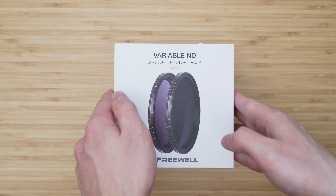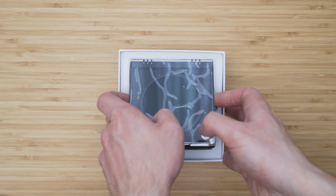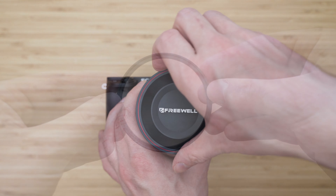You can buy these filters separately, or as you can see here, you can buy both filters as an all-day package. In the box you will get the ND 2-25 and ND 6-29, a case for each filter, a magnetic landscape, a magnetic ring, a cleaning cloth, and documentation.